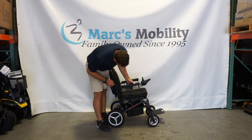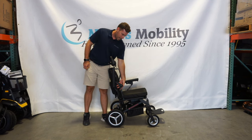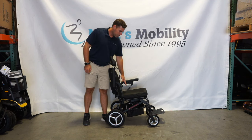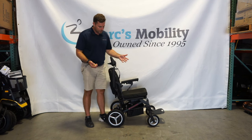The armrests on this unit do flip up. You have a little black tab here on the side. If you press that tab, you can flip the armrests up. Now you do have about three to four inches that this armrest support sticks out, so it is not a flat, straight transfer if you were to use a board to transfer over. But it does flip up so that you can kind of turn and pivot and get out from the side of the unit.